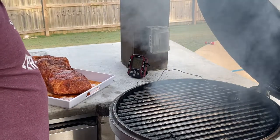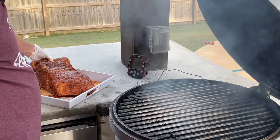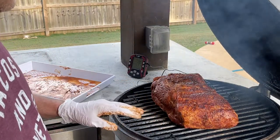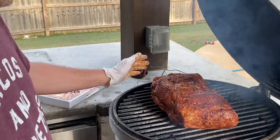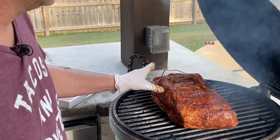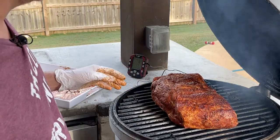Remember, we're going fat side down since the heat source is coming from the bottom — fat side down kind of protects the meat. I can really tell that the injection and the marinade did a great job because that pork butt is really juicy. Let's see how it turns out.